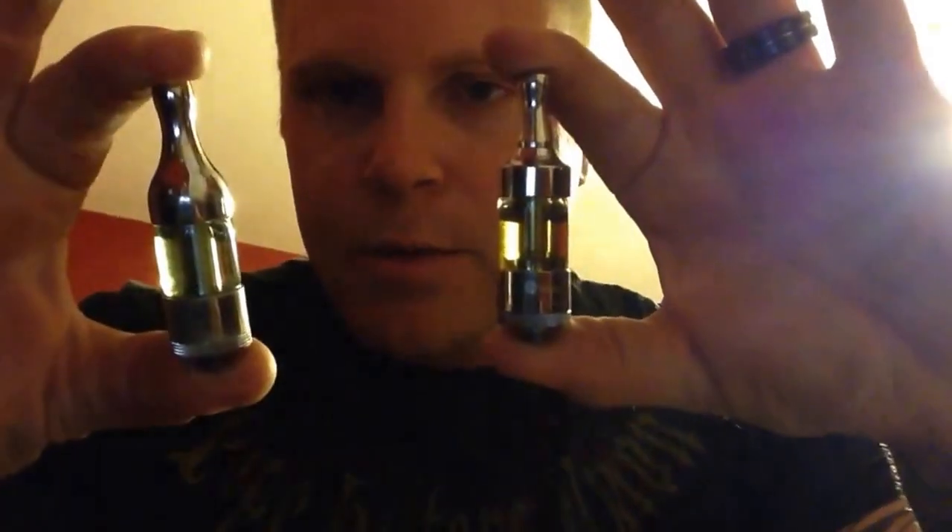So what we have here is the Kanger Pro Tank 3 and the Kanger Pro Tank 1 original. I'm going to vape it on my X6 at 4.8 volts. We're going to do the Kanger Pro Tank 3 first, and I'm going to show you how disappointing this vapor production is. Here we go.